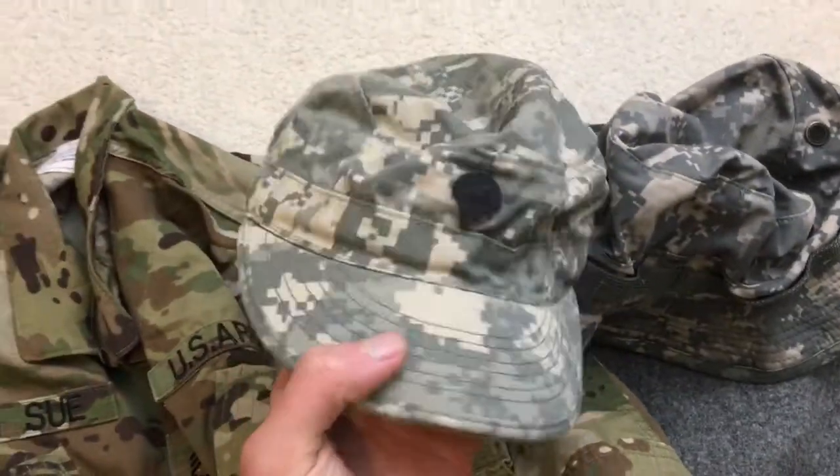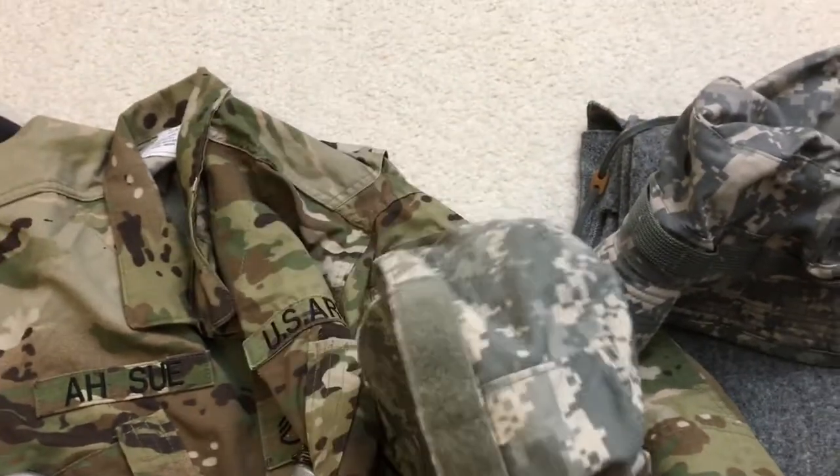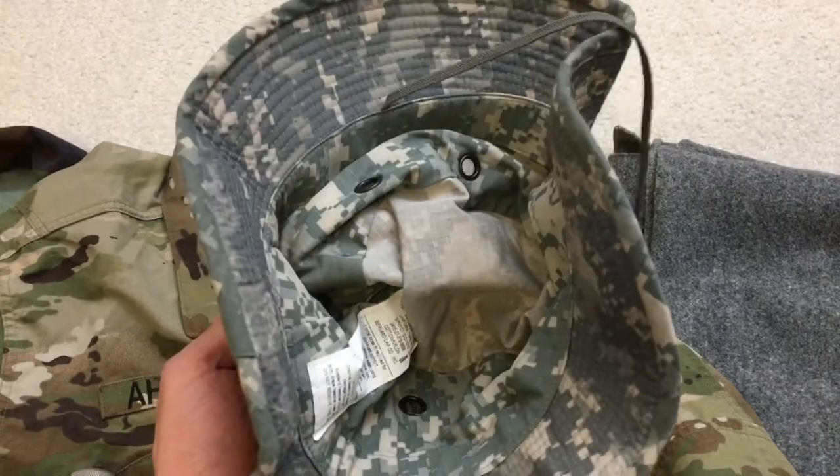Just some hats — both size seven and a quarter. A Specialist's ACU cap and boonie hat, but yeah those are everywhere, everyone's issued them.